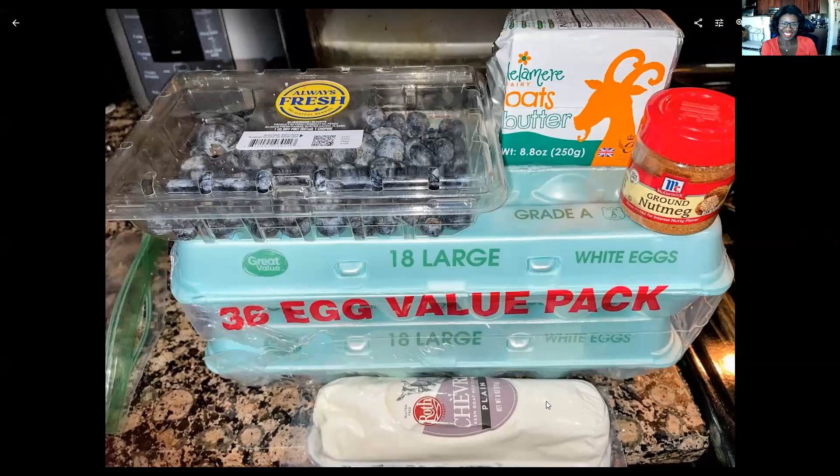Hi guys, I'm Maggie, the substitute teacher, teaching you how I've lost now 65 pounds with 35 more to go by substituting the foods that I used to love for the foods that love me back.